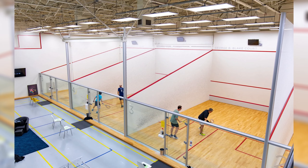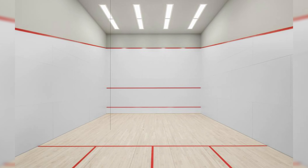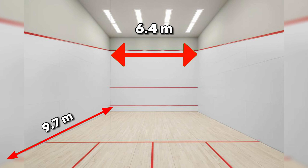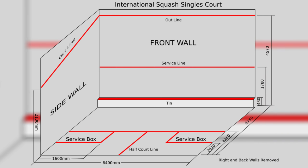Let's start with the court. A squash court is a rectangular area enclosed by four walls. It's 9.7 meters long and 6.4 meters wide. You'll notice key areas like the service boxes, the T area in the middle, and the tin at the bottom of the front wall.